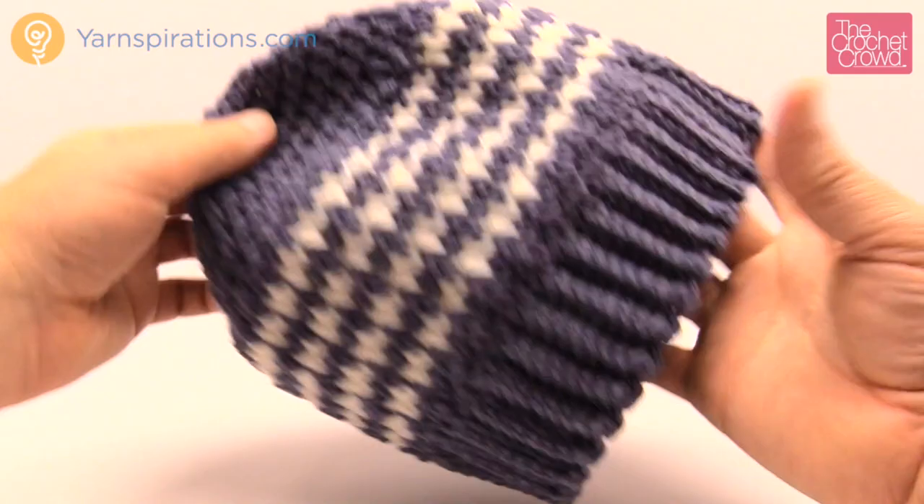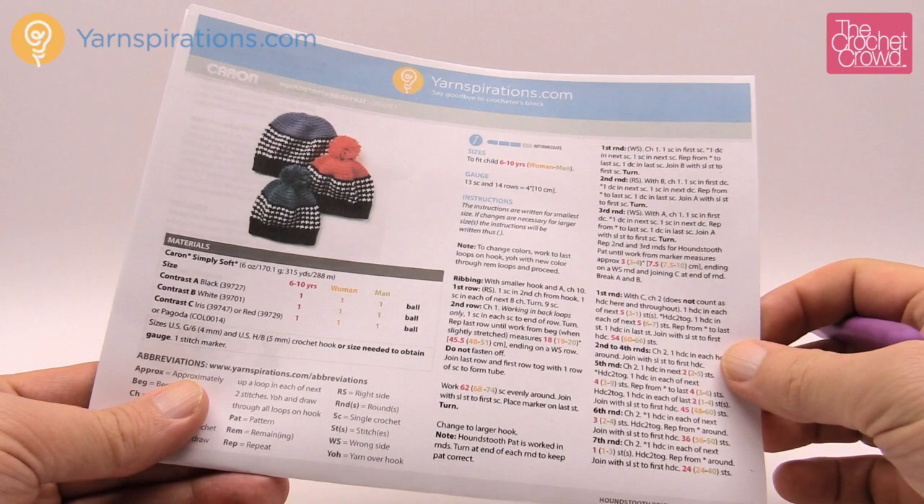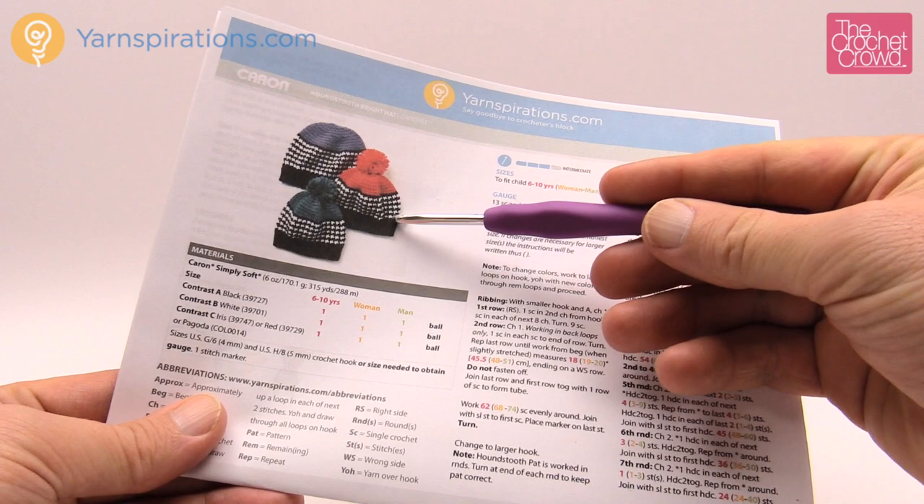It's easy to maintain and you don't end up with any kind of weirdness going on in this project. So without further ado let's dive into this tutorial and I'll show you how to make one of these hats. The Houndstooth is a type of crochet stitch and it reminds me of the side of a taxi cab in New York City.